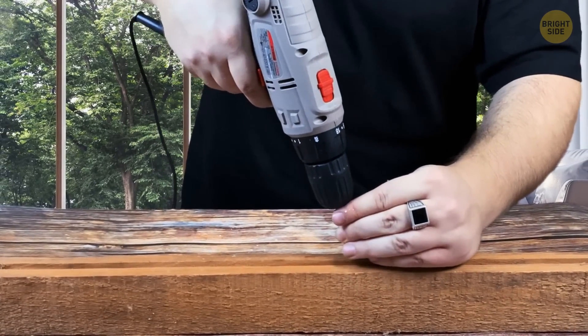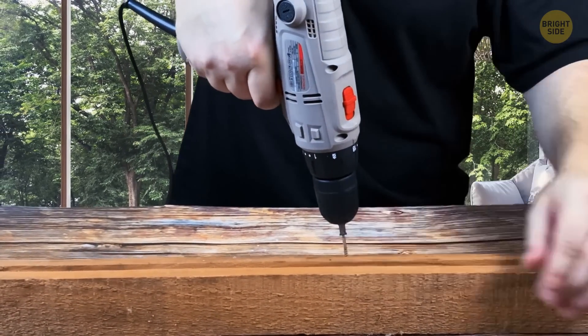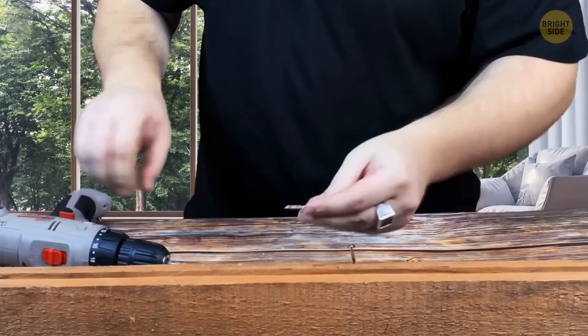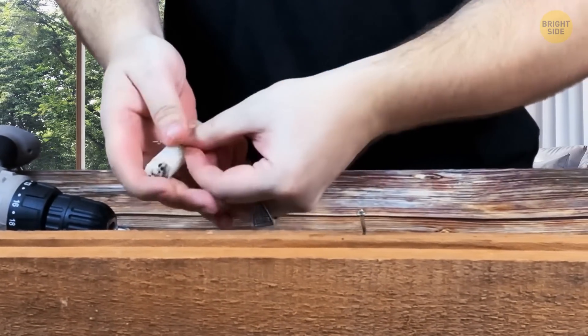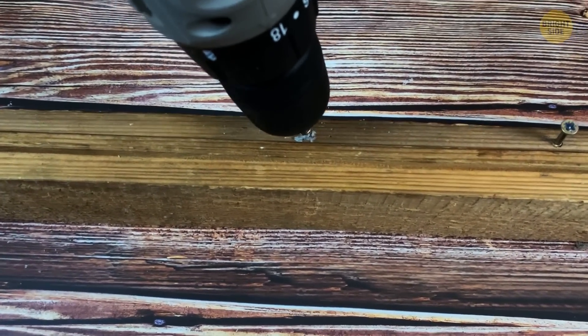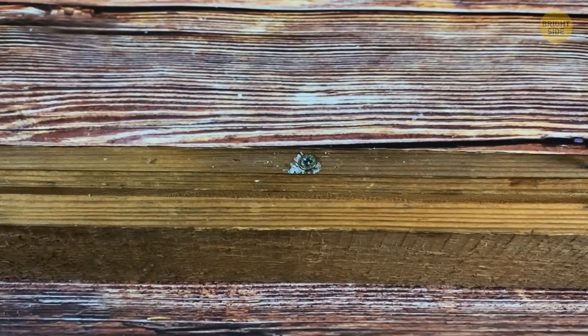While drilling long screws into hardwood, your old drill might not have enough power, leaving them only halfway in. Before the drill gives up, get a block of wax and scrape the edges of the screws with it. The wax works like a lubricant, melting as it gets warm and providing easy entry for the screw.